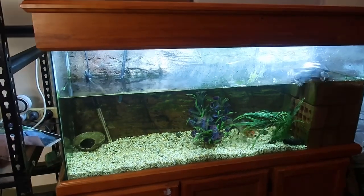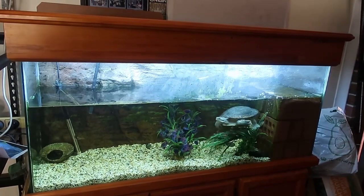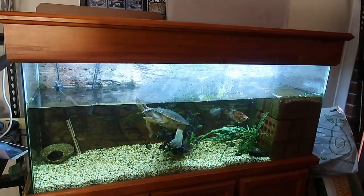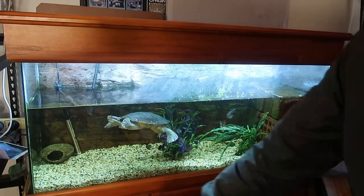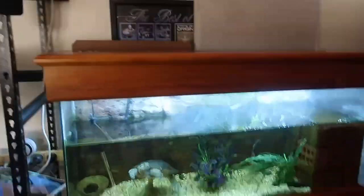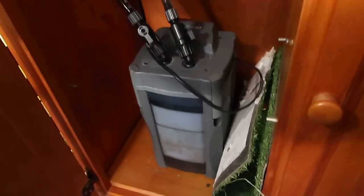So this is her setup — it is a custom-made four foot aquarium. As you can see she just hopped off her brick ledge there. It's got a wooden cabinet with three doors on it. I'll take the camera off the tripod just so I can show you guys.